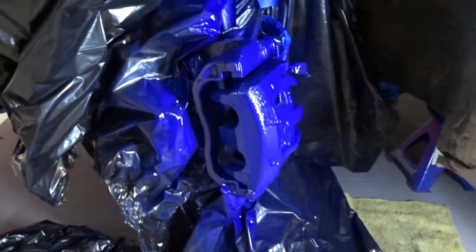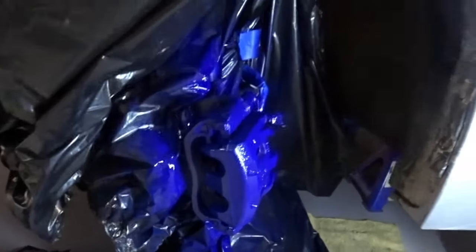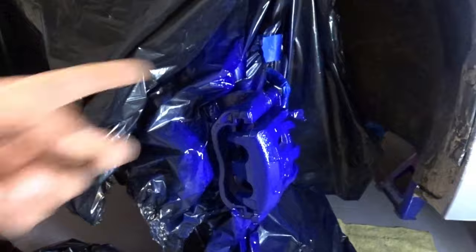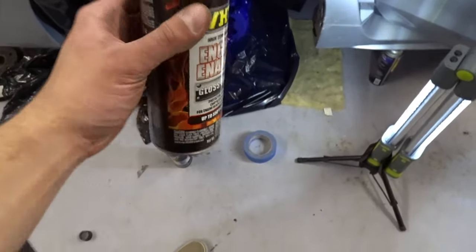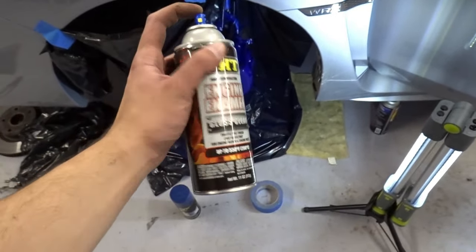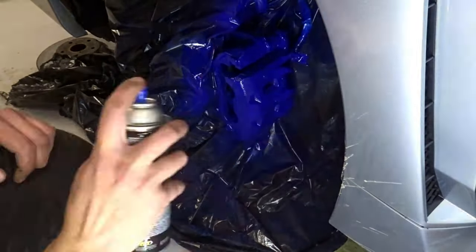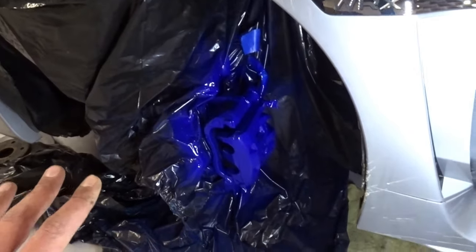10 minutes have passed, so let's start adding the second coat. That second coat should do it — we're going to wait another 10 minutes and then apply the clear coat. Last but not least, we're going to add some gloss clear coat. This is optional, but I do want that extra gloss look, so I'm going to apply it.